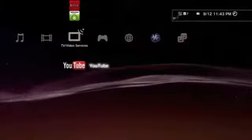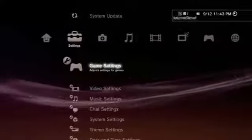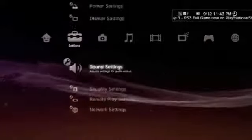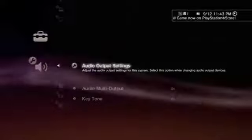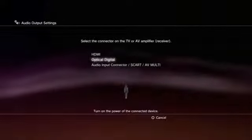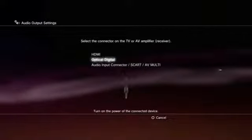Alright guys, I'm bringing you the audio settings for the Triton AX 720s. You're gonna have to go to Settings, of course, go down all the way to Sound Settings, then Audio Output Settings — Optical Digital. Like I told you, your optical digital cable was plugged in.